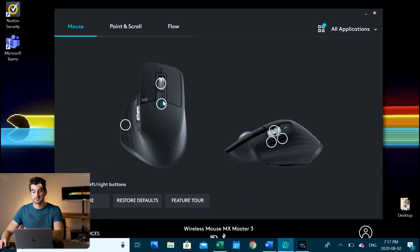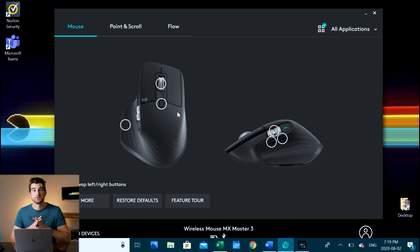When you first open the Logitech Options app, you're going to be shown the mouse that you have and you're going to be able to decide how to customize the buttons. I want to show you how I use this mouse to increase my workflow.